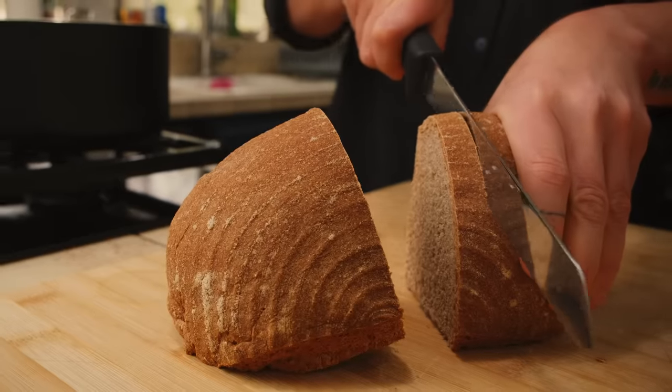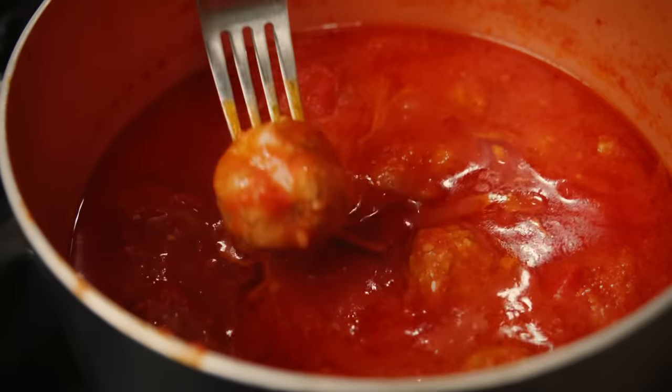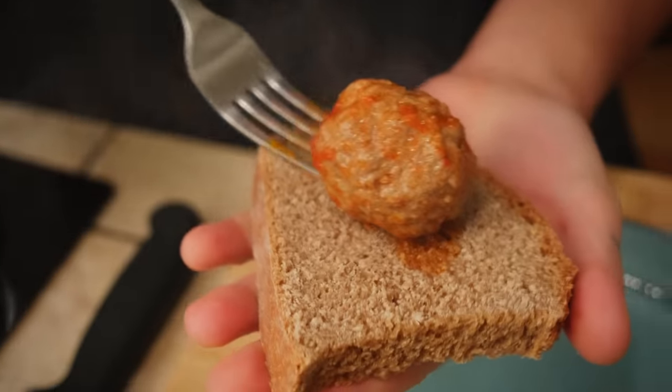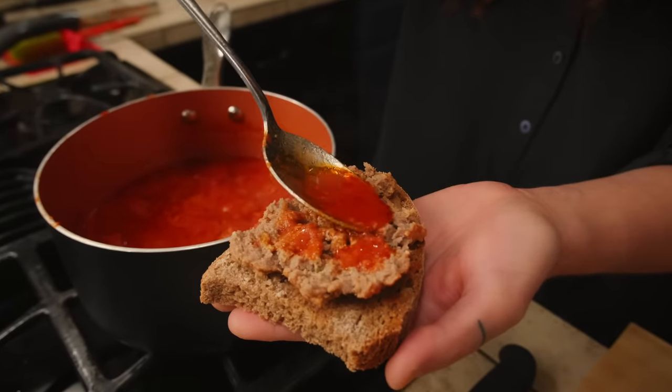One of my favorite ways to eat meatballs is kind of like the Italian version of a meatball sub. Italians will sometimes spread a meatball on a piece of bread. I really like this because you get all the deliciousness of a meatball sub with the convenient form factor of a bruschetta.